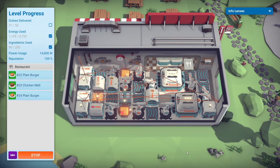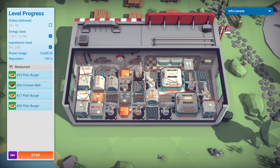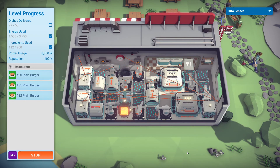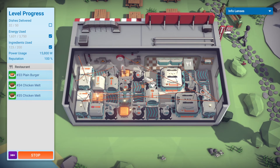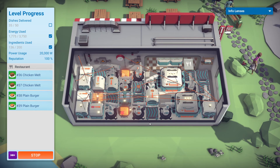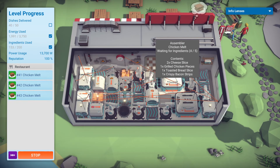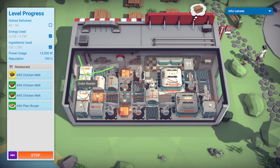Just gonna let it run. I want to come back and see if I can make this more efficient by using only two grills, but I don't know if I have the space — I struggle with that. You can see here the grills are turning off when the order is not active, and that actually saves enough power to make a difference. The chicken melt assembler I left on normal mode instead of power saving, because I believe it will slow down too much and cause missed orders. I didn't try it, but I just needed enough to get it to 100%.